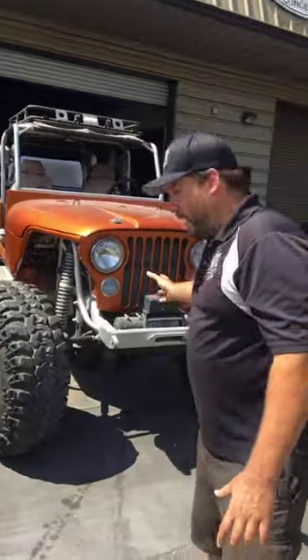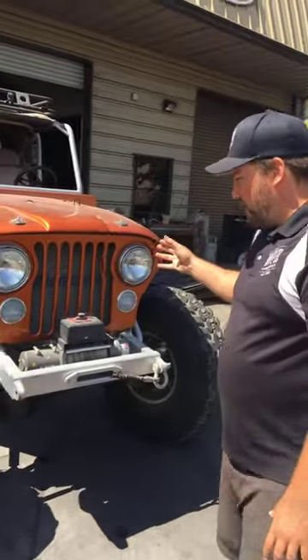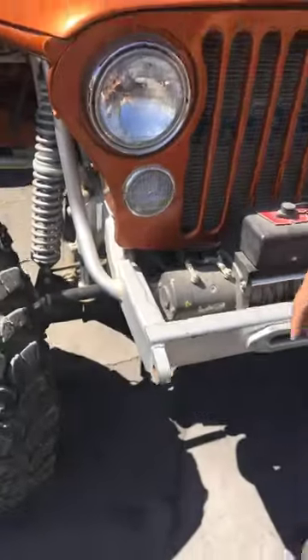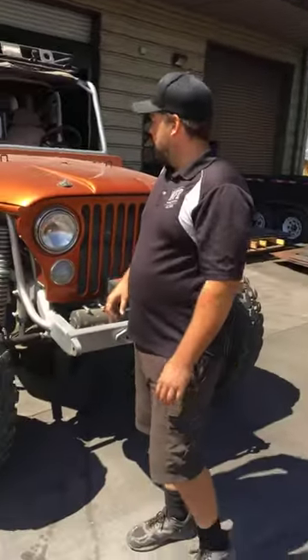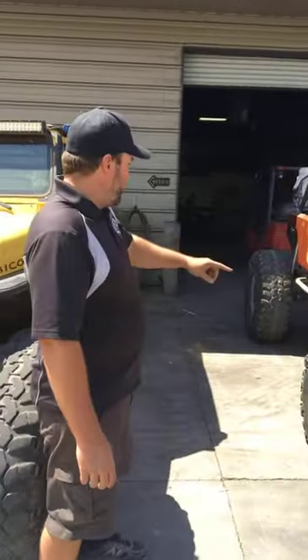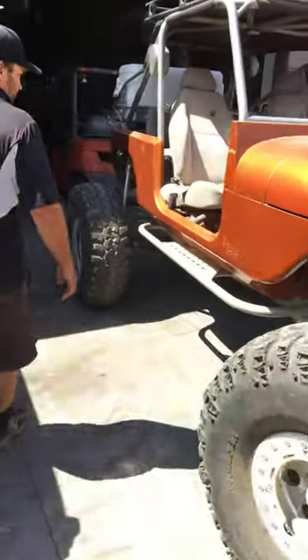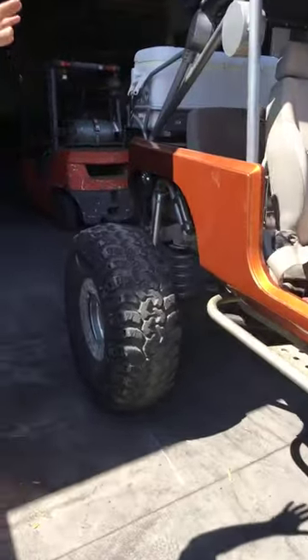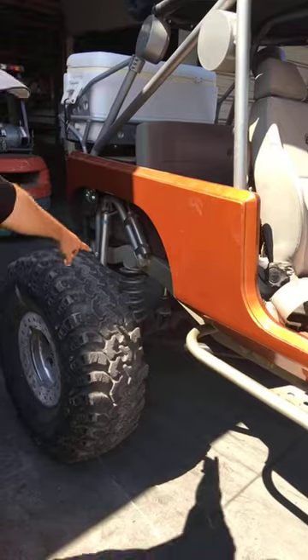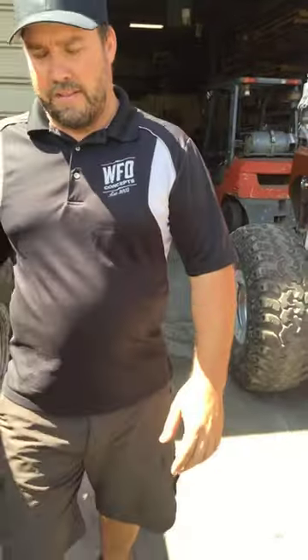Coming farther down the line, this one doesn't have a lot of our stuff on it, but it does have our full hydro HD high-steer arms from about 10 years ago — you can see they aren't even adjustable yet; it had shims in it. It's a nice rig and it's going to hit the trail this weekend. It's got 42-inch Iroks. It's a stretched CJ setup with a full four-seater back seat for the kids. Once again, triangulated four-link with captured coils — and we also sell those coil buckets and brackets.